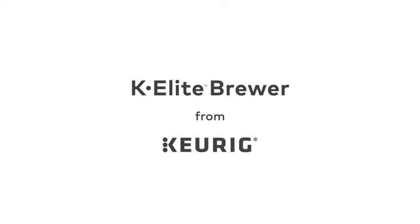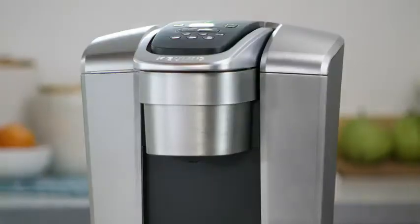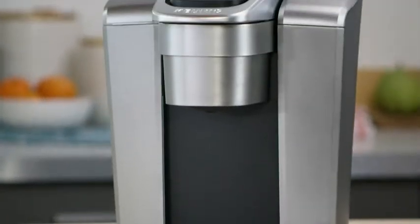The K-Elite Brewer from Keurig makes it easy to enjoy your favorite beverages at the touch of a button. This brewer is fully featured for maximum beverage customization, and the brushed finish and metal detail blends seamlessly with your kitchen.